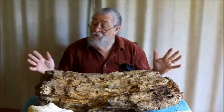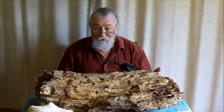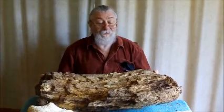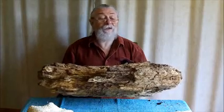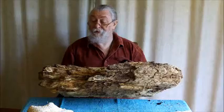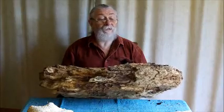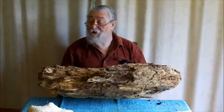But like I said, this is about learning what it looks like so you can recognise it when you're out bush. This is probably the biggest chunk of punk wood I've laid my hands on, but it just shows how big it can be and where you can find it.